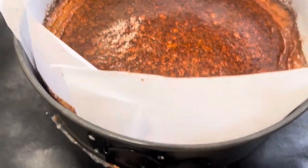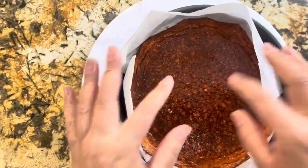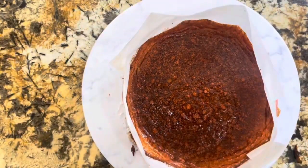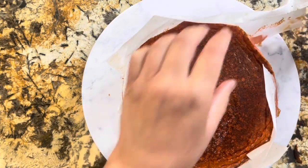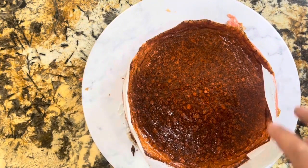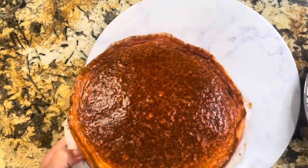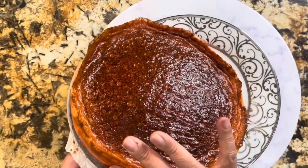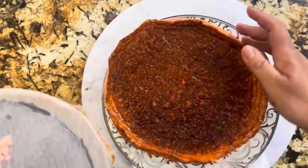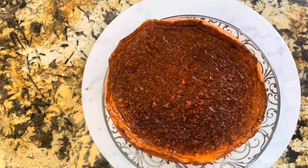Ya salió del horno y mira nomás qué preciosidad. Ya es hora de desmoldar. Cuando vayas quitando todo el papel encerado, van a ver pedacitos que se van a caer — no hay problema. Pero vas a ver qué rico te va a quedar. Esto sí es un postre de lujo. Para eso se usa el papel encerado, para que no se pegue nada. Queda perfecto. Aquí lo voy a transferir a un platito, cuidadosamente sin reventarlo — por eso utilizamos la harina de todo propósito. Mira nomás qué delicia — no se pegó.